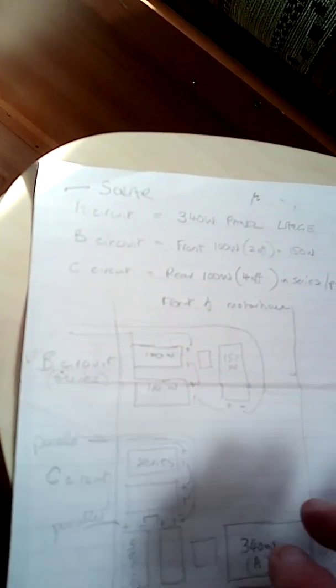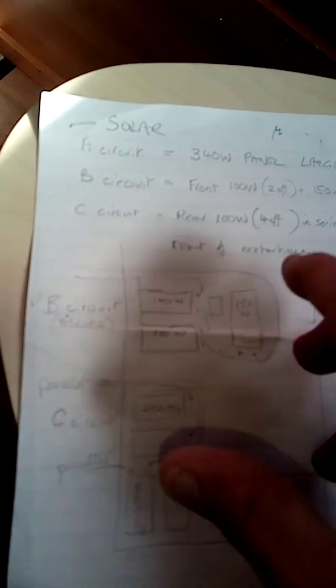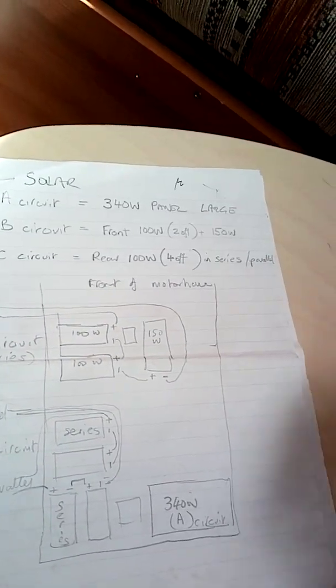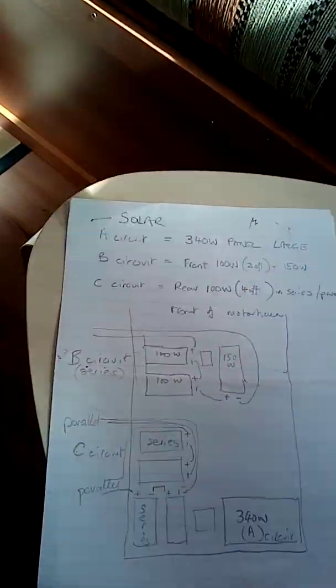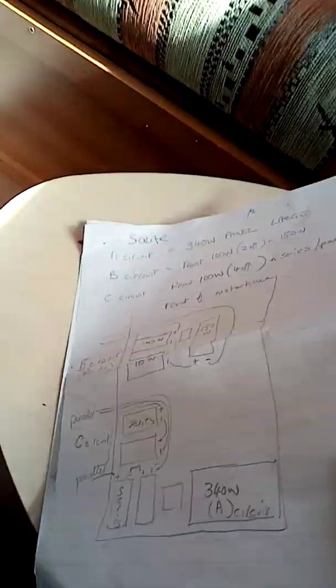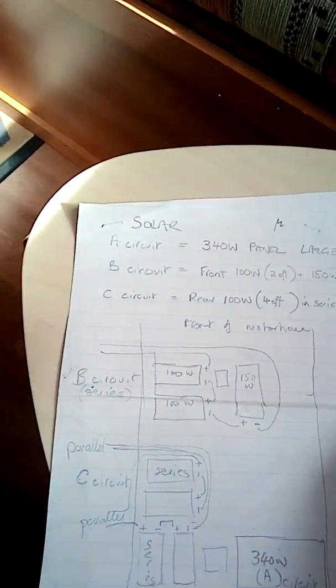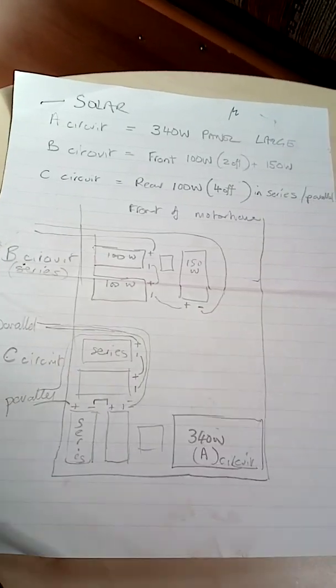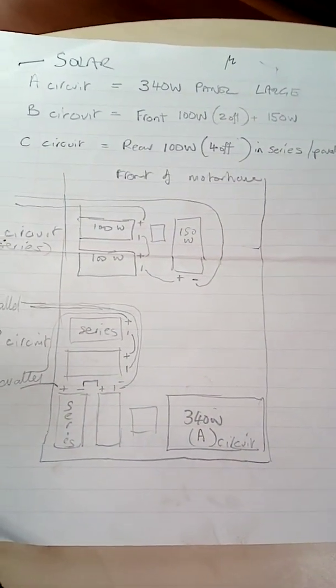You're trying to get these different panels to get similar kind of voltages. I just thought I'd jot that down because it's a lot easier rather than trying to reverse engineer what someone's done if you've got an idea already.